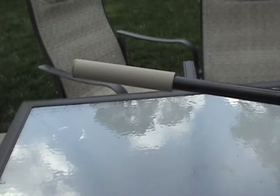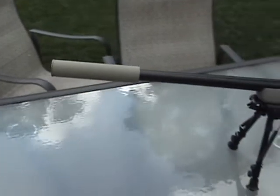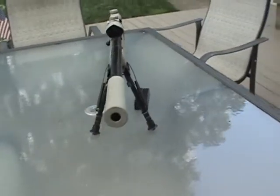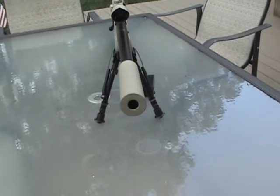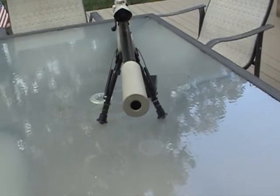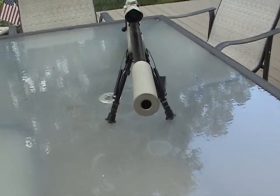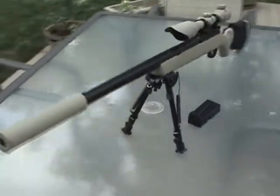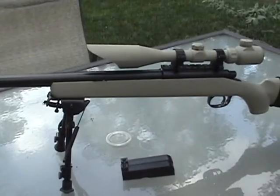I've also put on a silencer — I love silencers, they just make the gun look really cool. It's basically the same idea as my KWA Mac 11 silencer, but I didn't put any foam in it because it doesn't really silence it since it's a springer anyway.